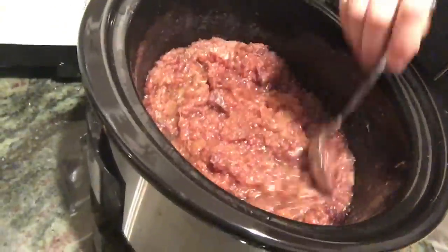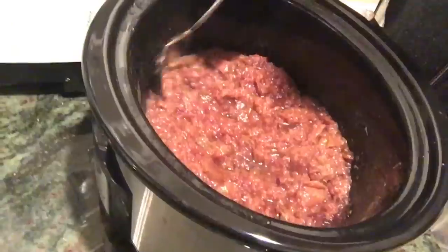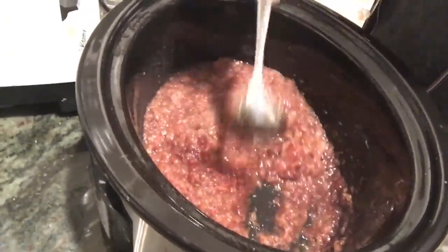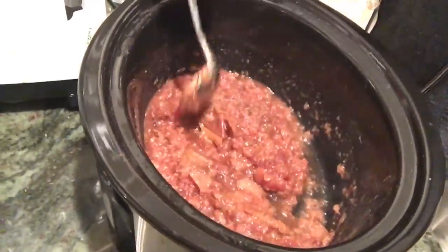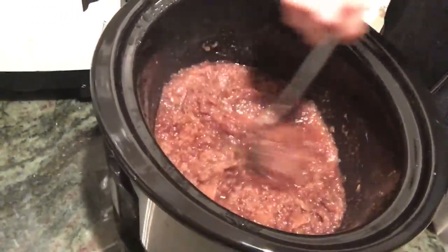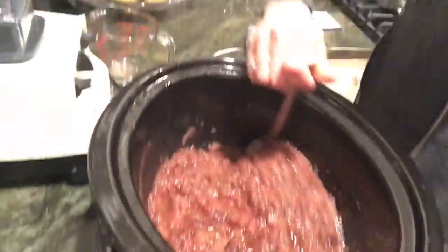I just got home from teaching — let's check this out. That looks awesome. I actually peeked at it in the middle of the day and it looked like applesauce. The more you let it cook, the longer you let it cook, the more it starts looking like apple butter. I'm going to put this in a blender and make apple butter.